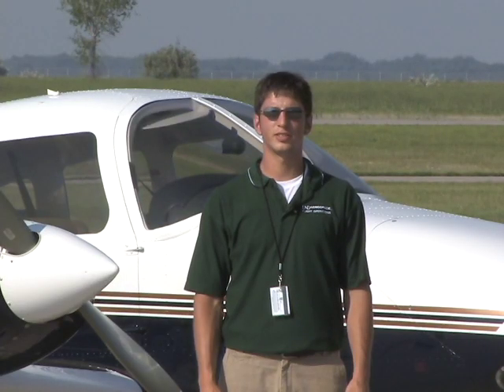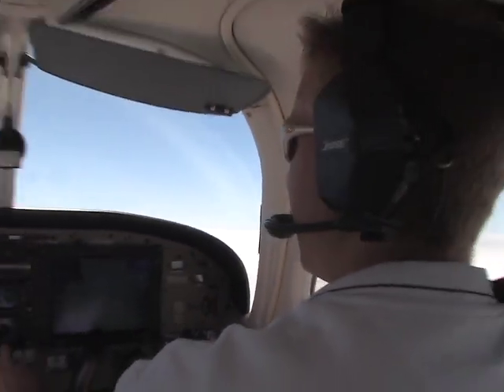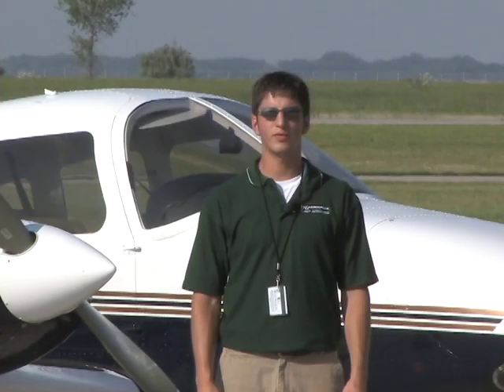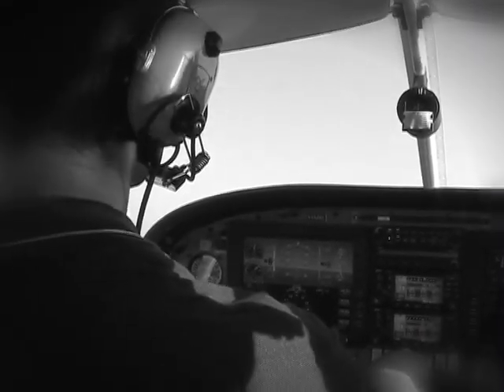The configuration demonstration gives the multi-engine rating applicant a unique opportunity to familiarize themselves with one-engine inoperative flight. It also provides them an opportunity to increase their confidence and skill while operating a multi-engine aircraft. The information gathered during this maneuver will better equip the multi-engine rating applicant to make sound decisions while flying multi-engine aircraft. Although the term aeronautical decision-making wasn't coined until much later, Wilbur Wright once said: it's possible to fly without motors, but not without knowledge and skill.